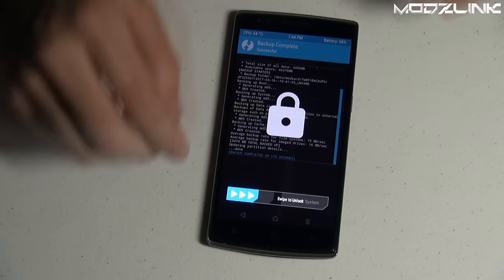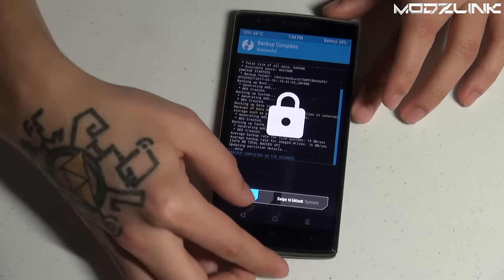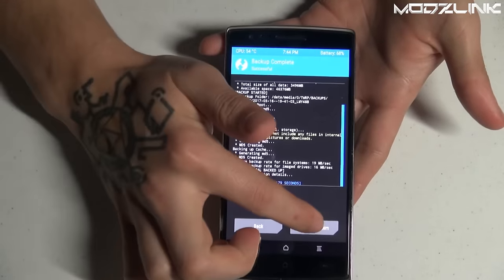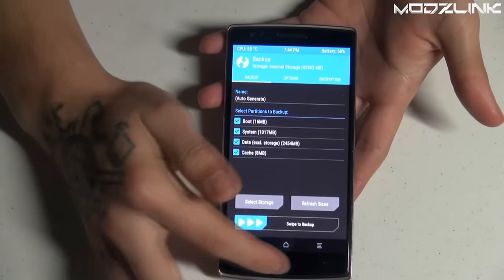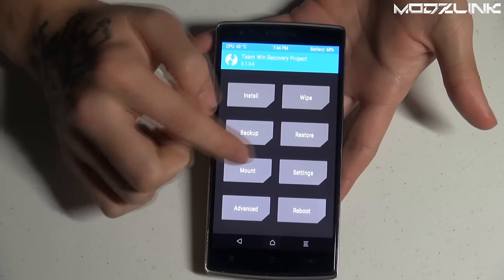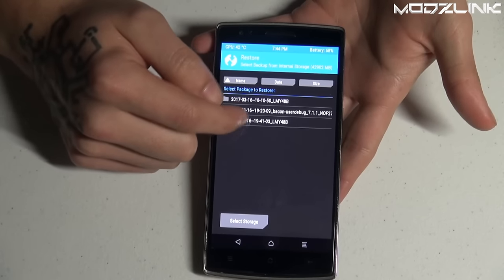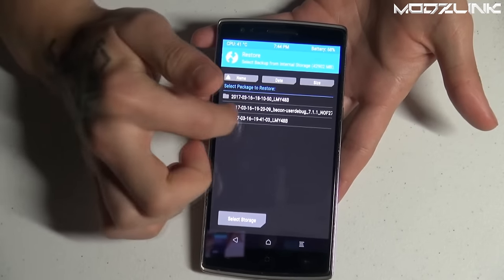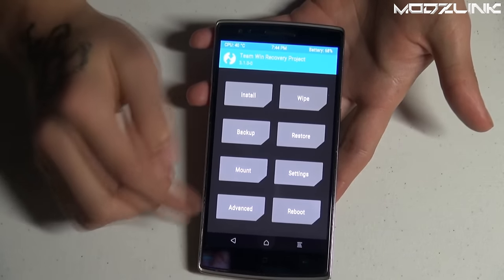The backup has finished. Swipe to unlock, then tap Go Back twice. To verify it worked, go to Restore and confirm there is a new backup with the current timestamp. If you don't see one, run the backup again. Once you've confirmed it, go back — now we're ready to flash the new ROM.